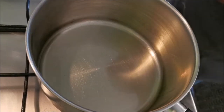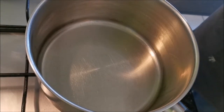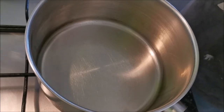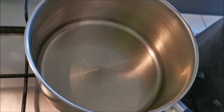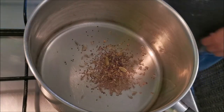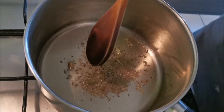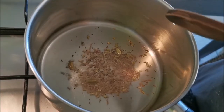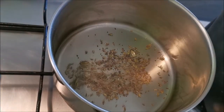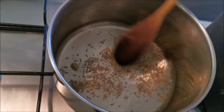Here we go - spice packs one and two. The reason I'm using the oil: you need to get the oil hot. Going down your instructions: heat the oil over a medium heat, add spice pack one - seeds - and fry until the mustard seeds start to pop. Do not burn them. The oil's hot, they're going to start popping very very soon. As soon as the mustard seeds pop they start to release the flavor. As soon as they start to pop, move on to your next stage - otherwise you'll burn them and get a bitter taste.